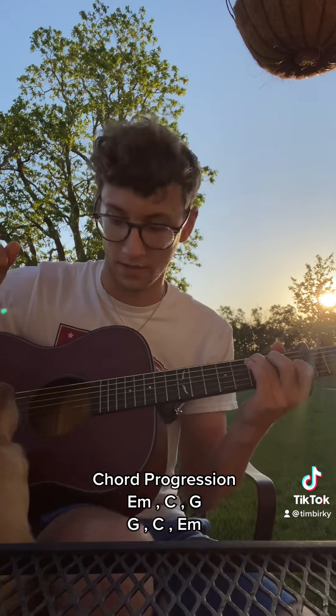The first progression starts on E minor, goes to a C, then quickly to a G. The second progression is G, back to a C, and then E minor.